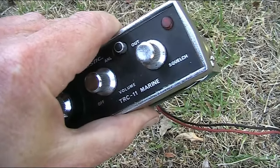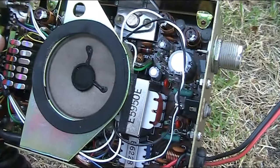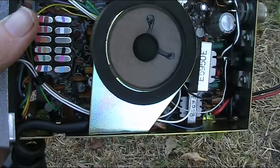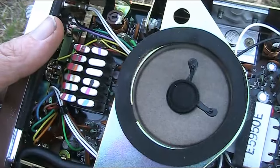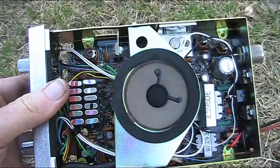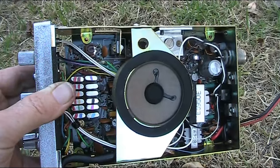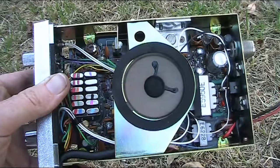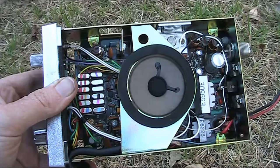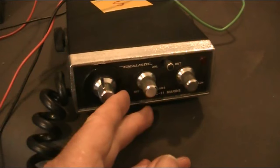Inside the TRC11 marine transceiver, the power amplifier transistor is near the antenna socket. That big transformer is for the modulator, the smaller transformer is for the audio amplifier, and under the speaker there's a lot of other circuitry including the receiver. It's pretty basic — no frequency synthesizers, all analog circuitry, a bit like the ICOM IC-202. There's one crystal for transmit and one for receive for each of the six channels. These radios were quite expensive to make, especially if you wanted multiple channels — pretty soon after this came out, frequency synthesizers made it a lot easier.